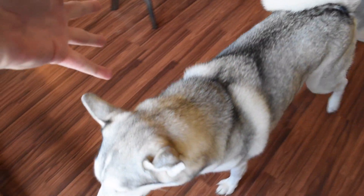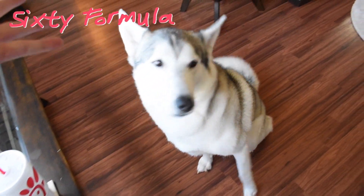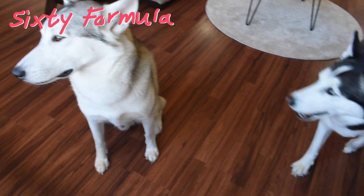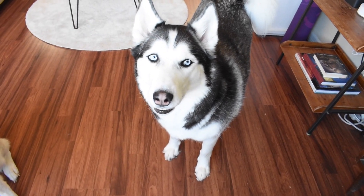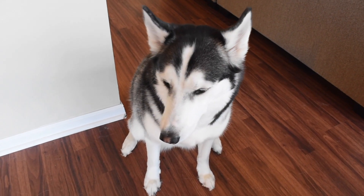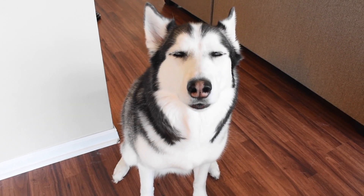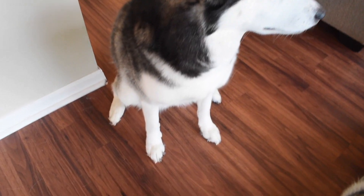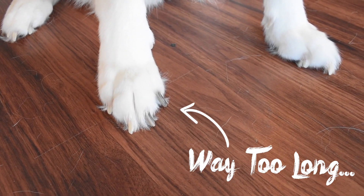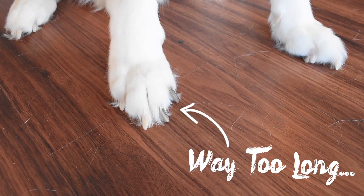Hey everybody! Welcome to another episode of 60 Formula. Hope you're doing well today. Do you guys hear that sound? You're clicking and clacking all over the floor, bro. Misses, the way that it sounds whenever you walk around the house is literally driving me up a wall. I'm gonna take a look at these. Look at those nails just curling down there. They're so long, dude.